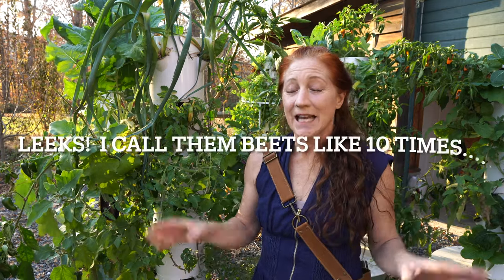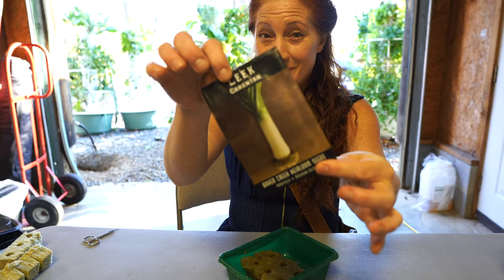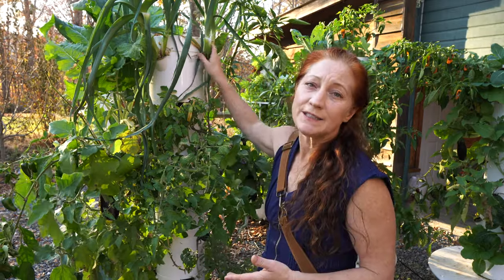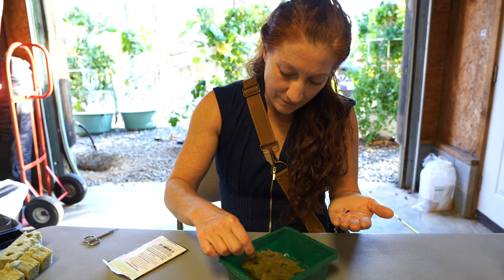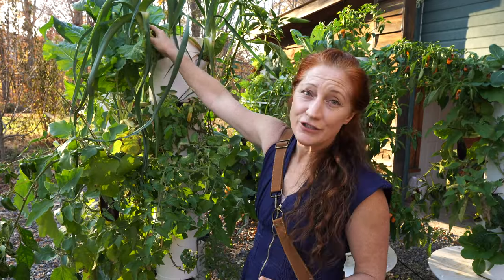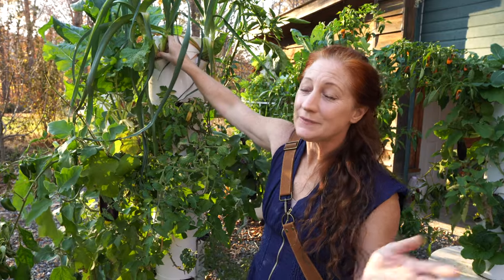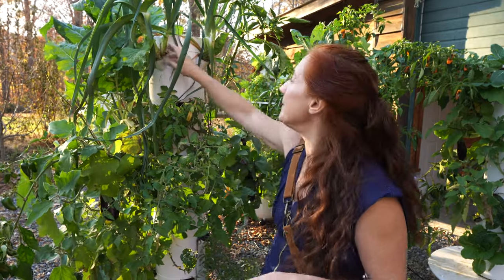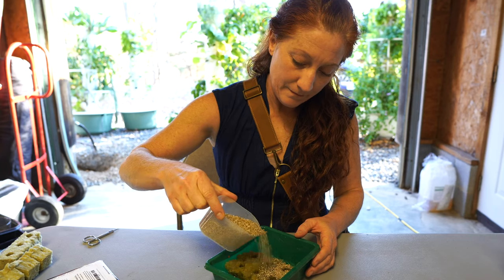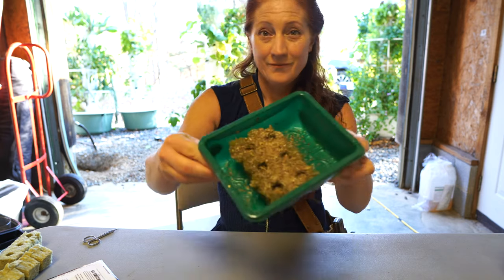When you're seeding your leeks, you're going to want to do two to three seeds per rockwool. The reason is they grow really slowly, so if you only have one per rockwool that's a lot less crop for the same amount of space. We start our leek seeds like any other hydroponic plant: soak your rockwool for 20 minutes, add two to three seeds, cover with vermiculite, put it on your grow station until they get a couple of inches, then put them into the tower.